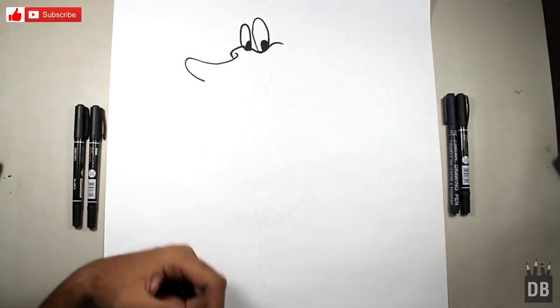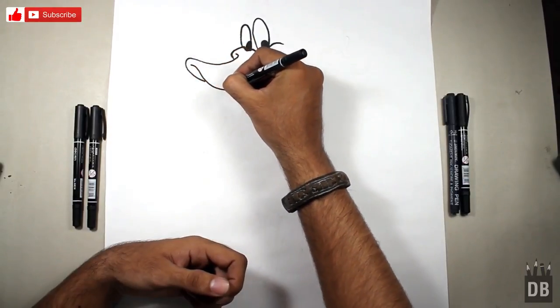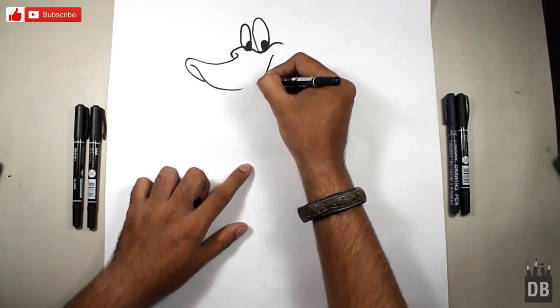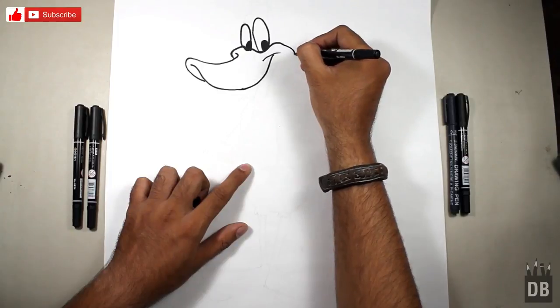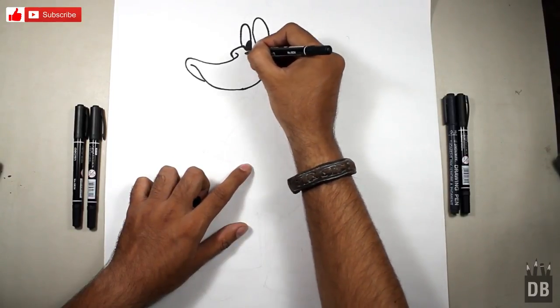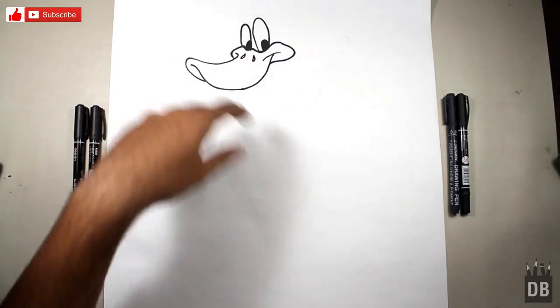Make a shape like an L. Connect this line to this — as you can see, the beak of Daffy Duck is ready. This is a very interesting part if you make it right.